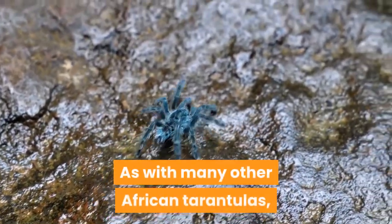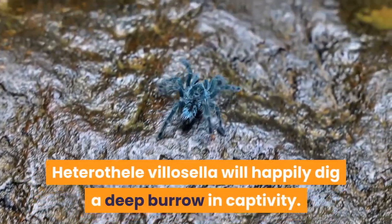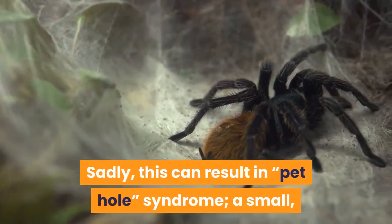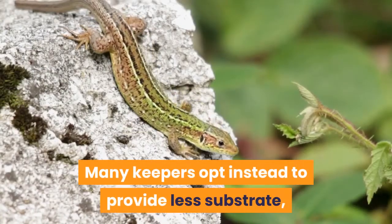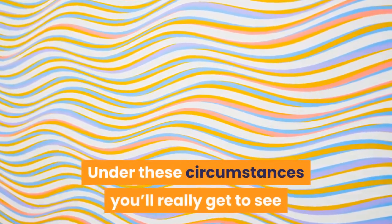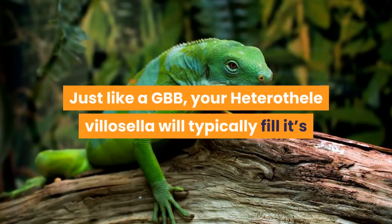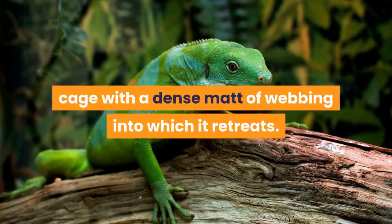As with many other African tarantulas, Heterothel villicella will happily dig a deep burrow in captivity. Sadly, this can result in pet hole syndrome — a small brown tarantula that is rarely, if ever, seen. Many keepers opt instead to provide less substrate but include anchor points for webbing, pieces of cork bark, fake plants, leaf litter and the like. Under these circumstances you'll really get to see what your Heterothel villicella is capable of. Just like a GBB, it will typically fill its cage with a dense mat of webbing into which it retreats.